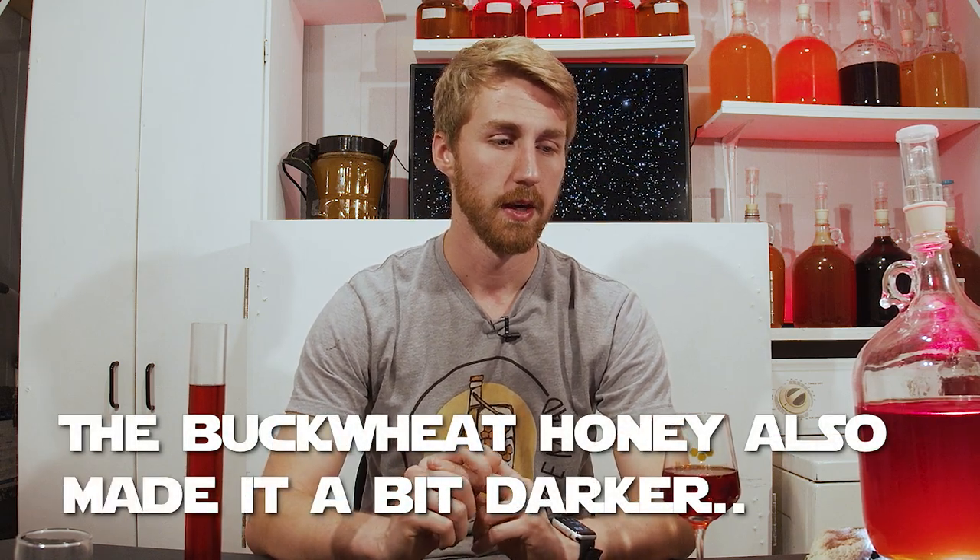I believe this mead is super simple to make. I started it about five months ago and I've just been real lazy with it — you could churn this thing out in two months. My goal was to avoid using any food dye or anything like that, so that's why I chose raspberries, which gave a pink color, and dark black cherry juice. I think it did pretty well. Is this a perfect lightsaber color red? No, but I'm pretty sure it got close.